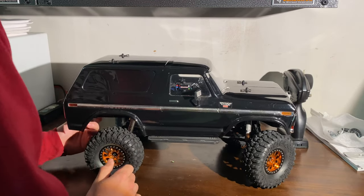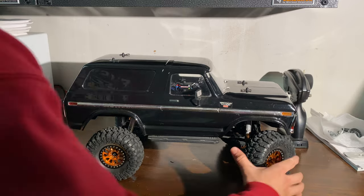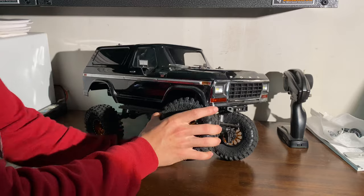Let's see if I can flex this thing out for you guys. Look at that — pretty intense travel.